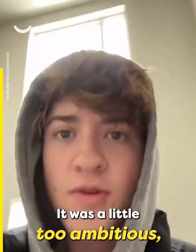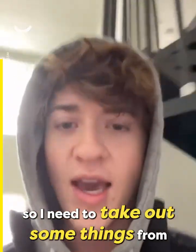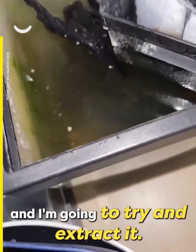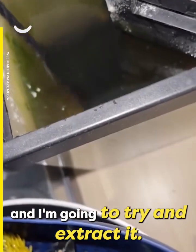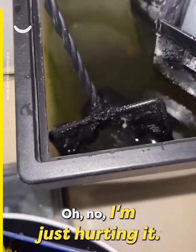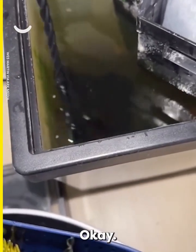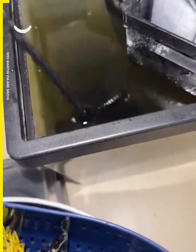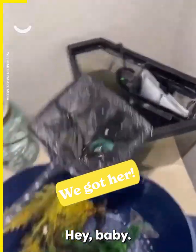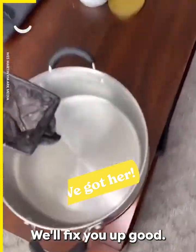I was a little too ambitious, so I need to take out some things. Alright, I see the fish and I'm going to try and extract it. Did I get it? I'm just hurting it. We got it! We got it — heck yes! I think I'll fix you up good.